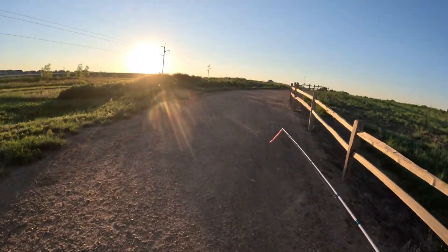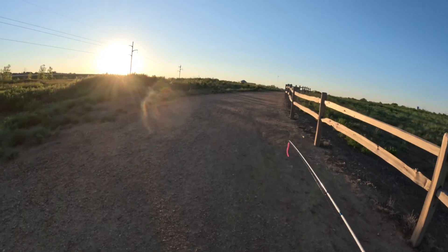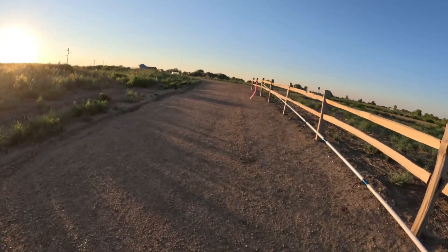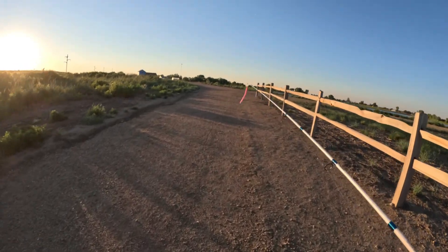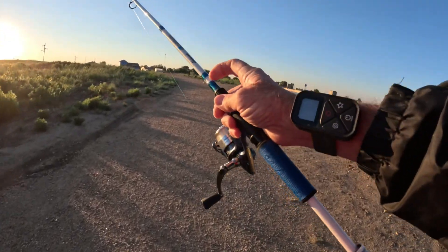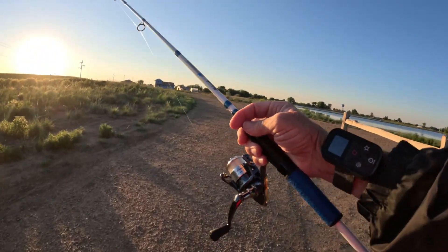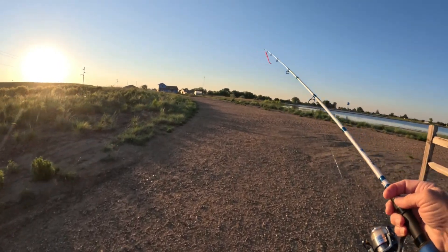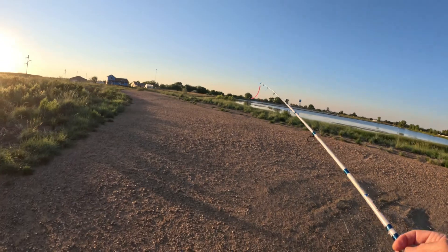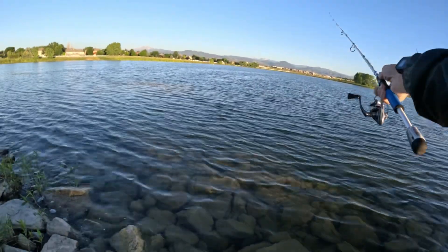I am headed back to the water to see if we can wake up a fish. I'm going to use this Bubblegum Zoom Worm and see what it does today. I'm using the Teleson remote to do all of my recording — if anybody's interested in that, let me know and I'll make a short video on it.